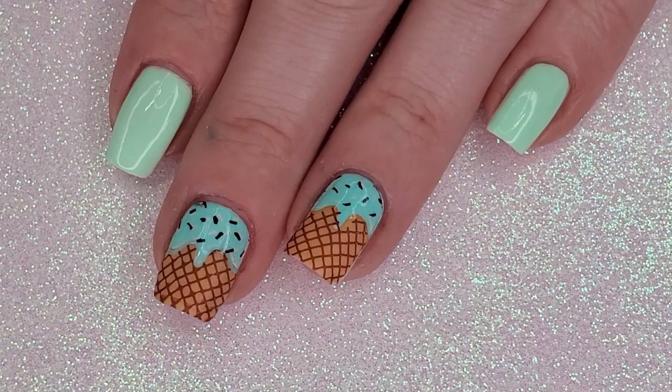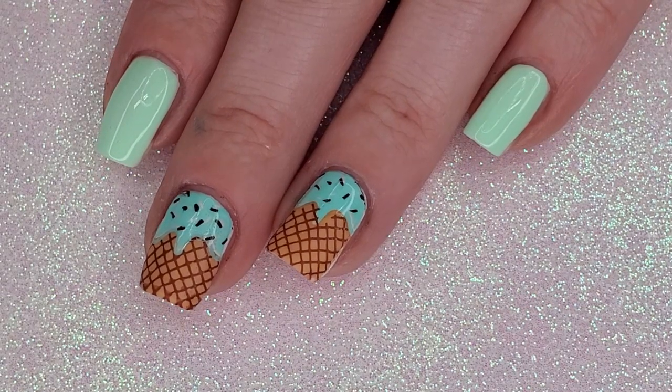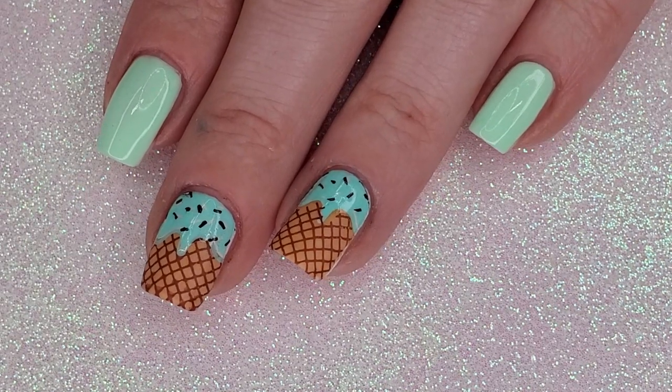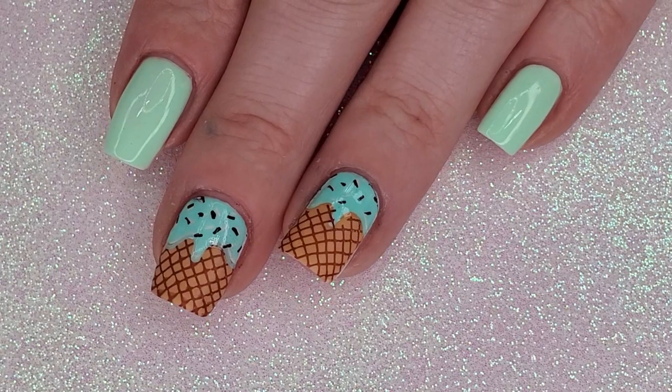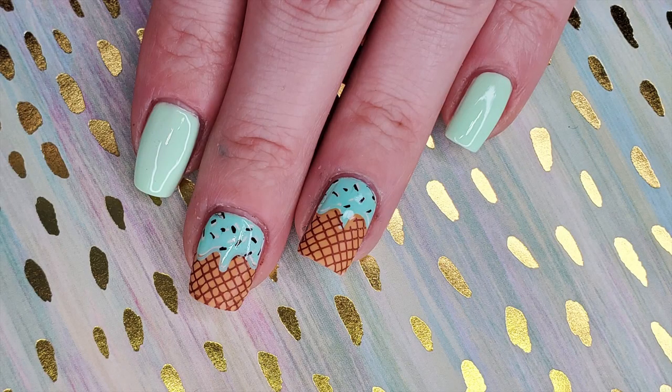And here's the finished, totally yummy look! Is this manicure for you? Let me know in the comments below. I also want to know what you want to see next — landscapes, animals, water? This look was time consuming but totally worth it. Tag me in your recreations on Instagram at alwayspolishedlife. Don't forget to subscribe to my channel and click the bell to never miss a video. I'll see you next time!